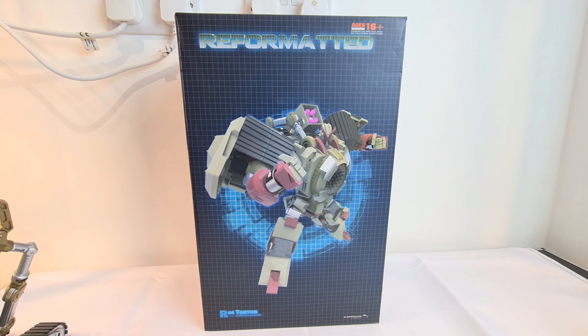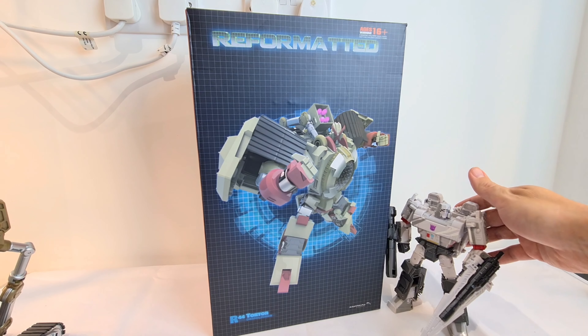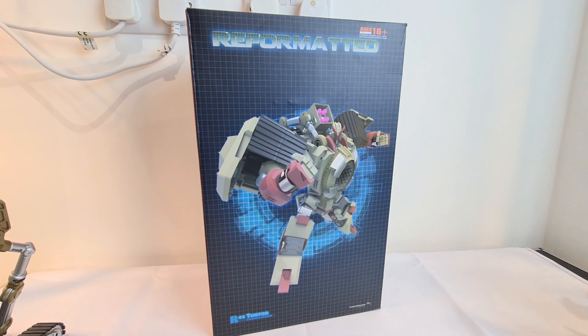Hi guys, welcome back to another Transformers Toy Review. We're taking a look at a third party piece today. This is by Mastermind Creations and this is R44 Torture Demolisher. Here's the box - I've had to sort of zoom in and back out using the features on the camera just to see it, so it's pretty big. It's kind of like a Voyager figure Megatron alongside it to give you an idea of the size of the box and the figure. We'll be doing some size comparisons throughout the video.